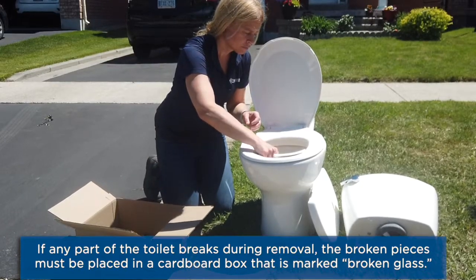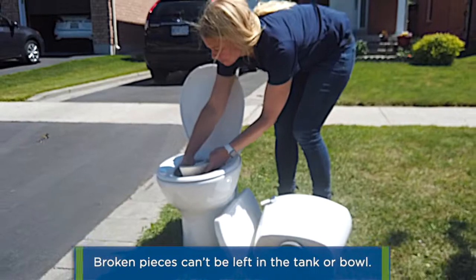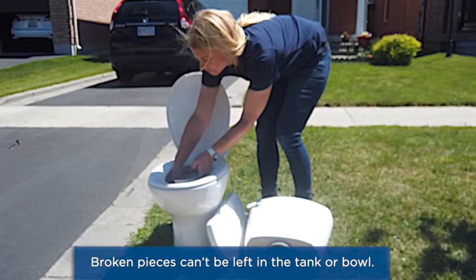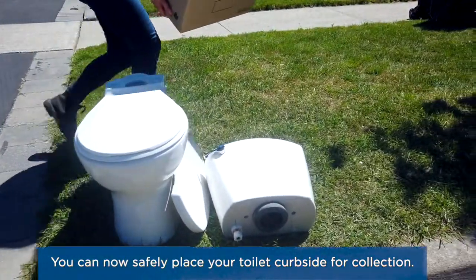the broken pieces must be placed in a cardboard box that is marked broken glass. Broken pieces can't be left in the tank or bowl. You can now safely place your toilet curbside for collection.